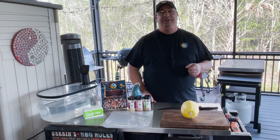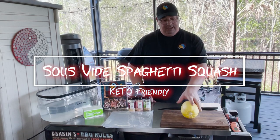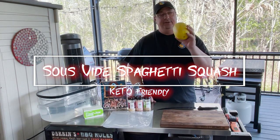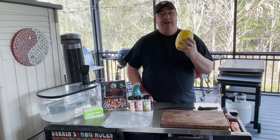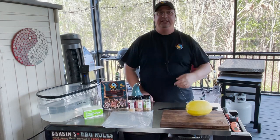Hey, welcome back to the Fire and Water Cooking channel. I'm Darren. Today I'm going to do something I've never done before, and I haven't seen a whole lot of videos on it on YouTube. I'm actually going to do spaghetti squash, but we're going to do it sous vide. I'll be right back and show you how to do spaghetti squash sous vide.